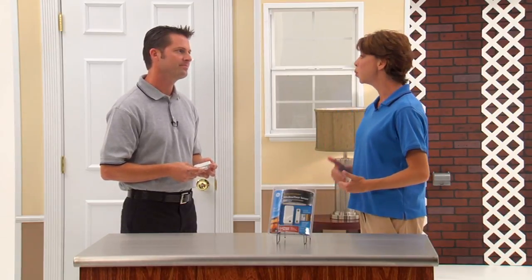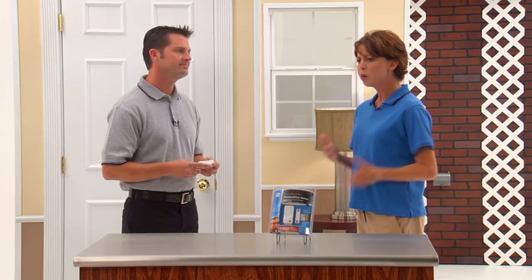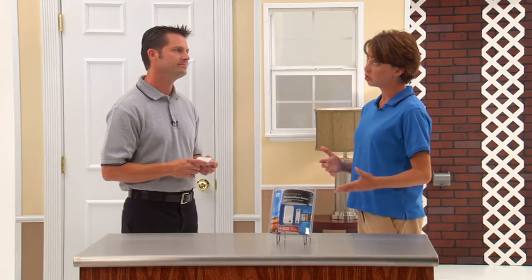Hi, Kathleen Kelly here with Jake, our DIY guy. Jake, I know that my door window sensors monitor my inside doors and windows, but what about any outdoor areas like the shed in my backyard?